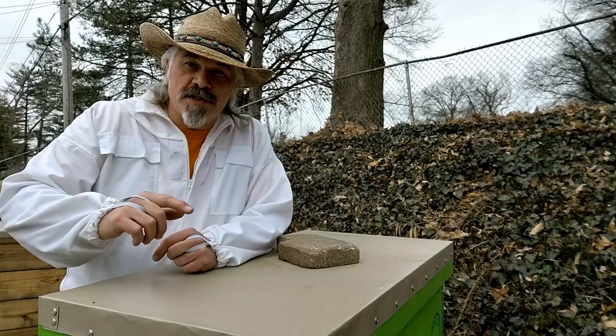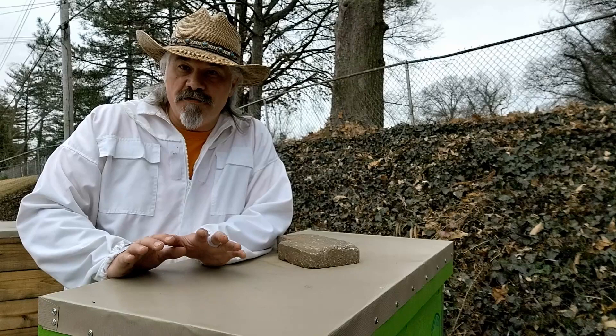Hi Sodbusters! Today is Sunday, March 6th and I'm going to be doing an inspection on the green hive. I just recently did an inspection to see how these bees are surviving through winter.